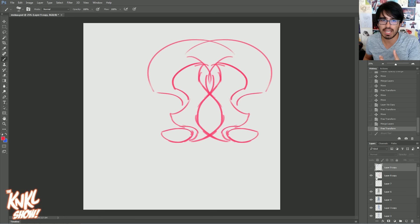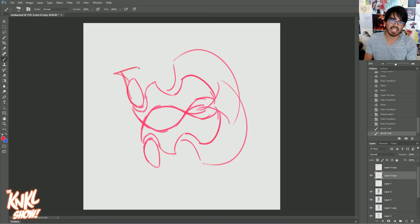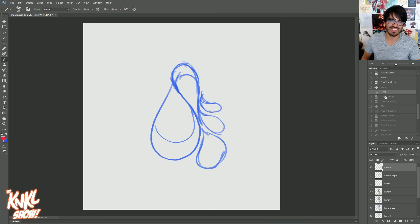Whereas with this shape, this is much more like a medieval shield — it looks very fantasy. It almost looks like the edge of an axe. You could have the axe handle come out of here and go down. You've just designed a weapon — super easy.